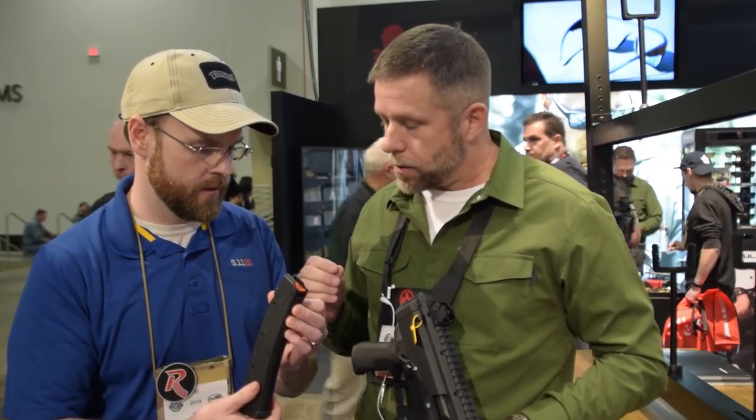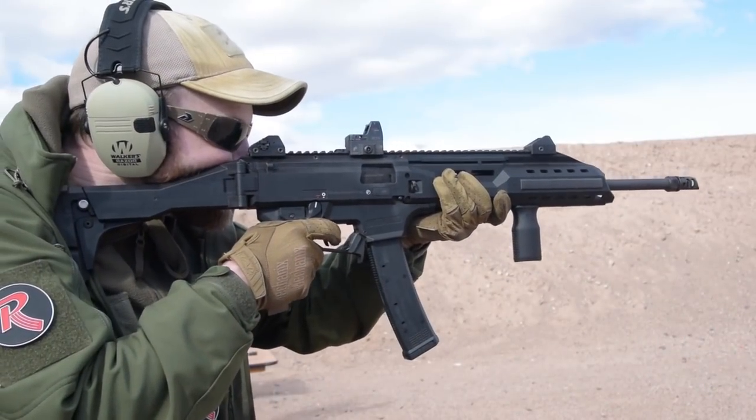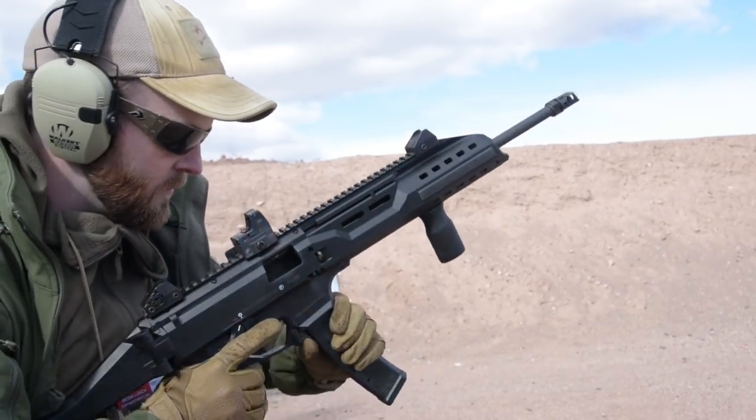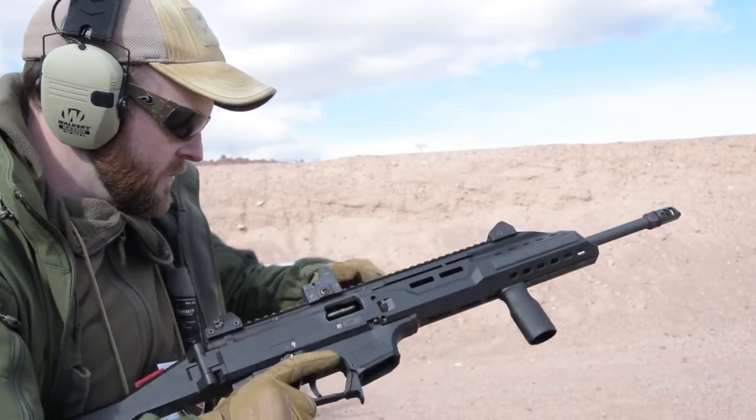All of these will be available in a late spring timeframe: $19.95 for the magazine, $24.95 for the magazine release, and $24.95 for the grip.